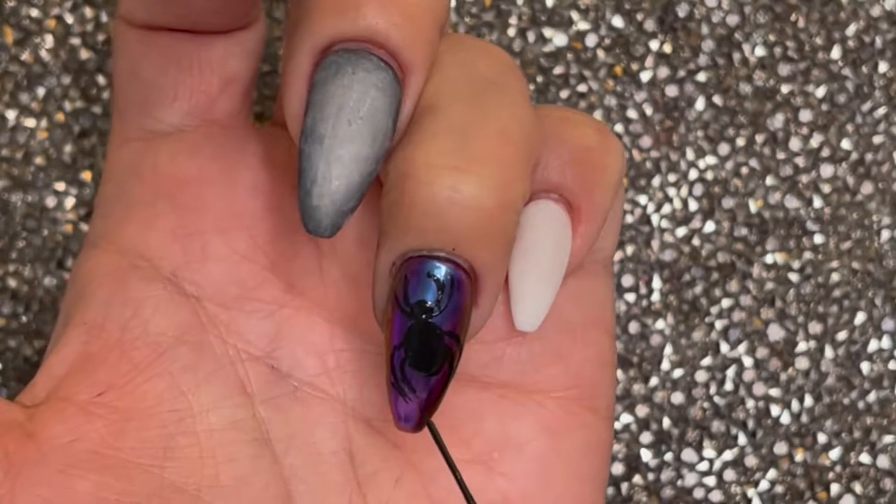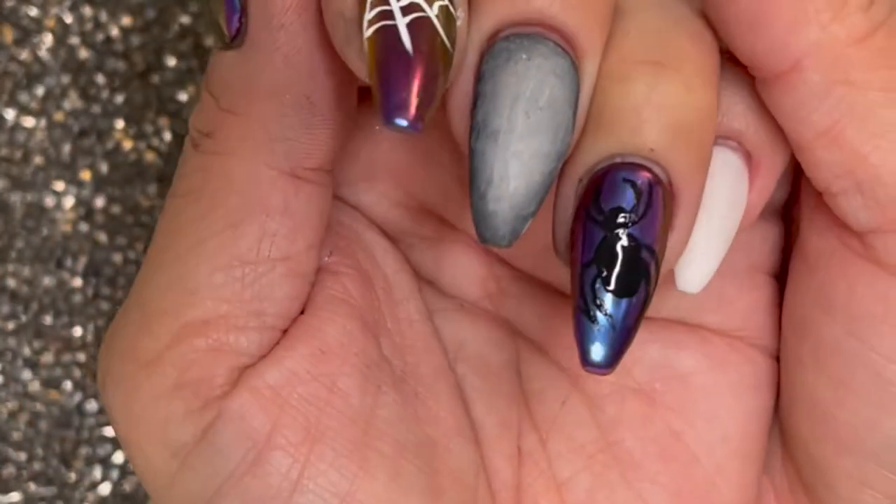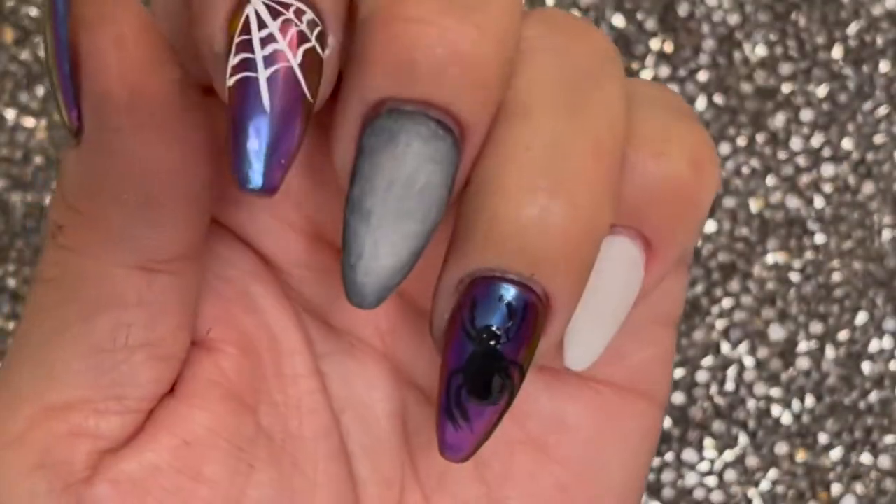Now we're going to draw the legs of the spider. I looked at pictures of what a spider should look like and I just kind of mimicked that. When I went back to extend the legs, it was a little messy, so I went in with some acetone, removed part of the legs, and just fixed it.